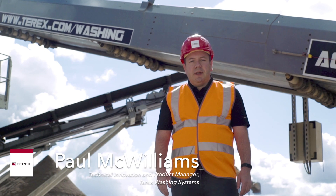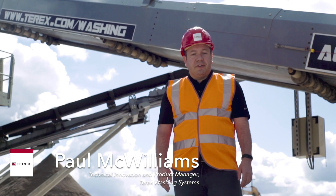Hi, my name is Paul McWilliams and I'm the Technical Innovation and Product Manager for Terex Washing Systems.